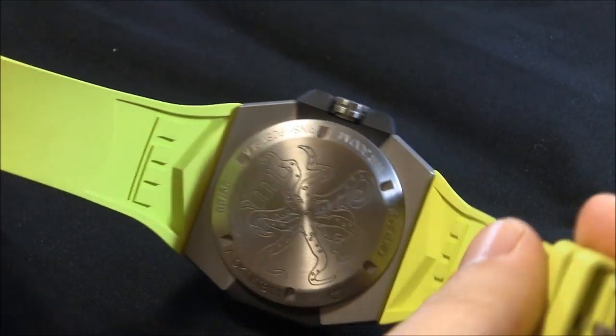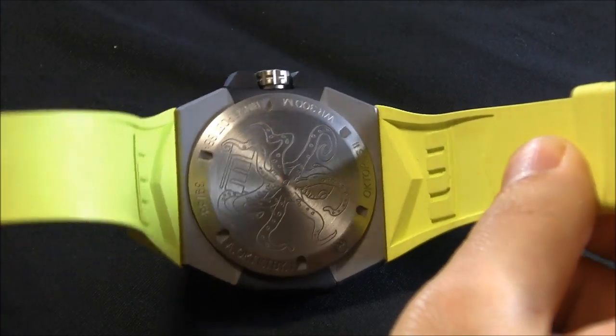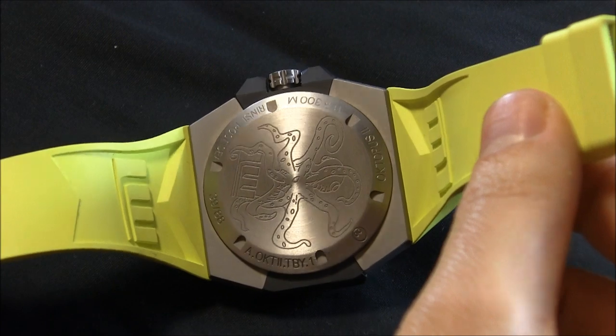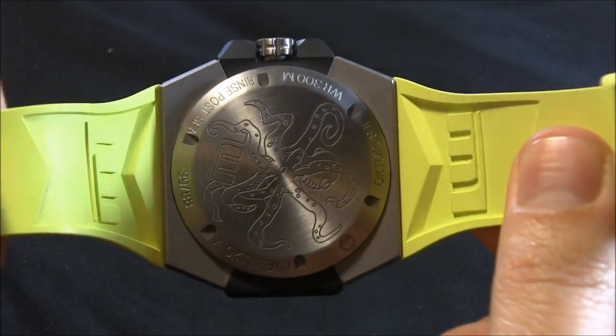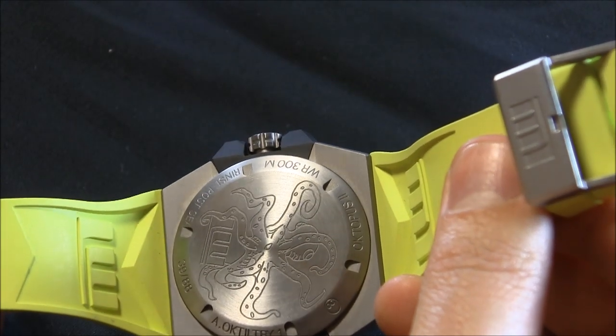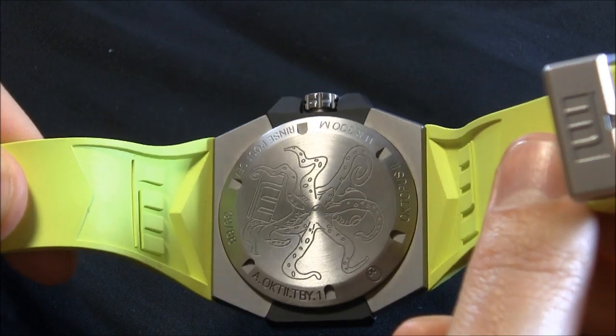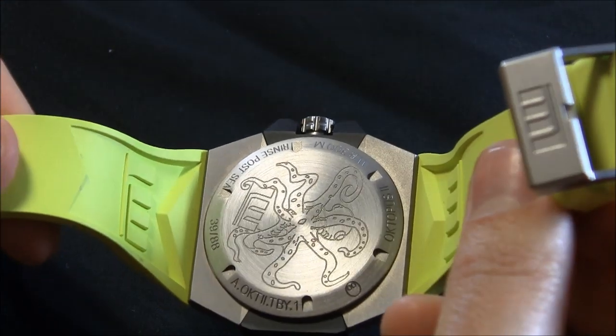I want to go to the back for a second. You can see this cool kind of engraving of this octopus with the LW logo at the bottom there. It's very cartoony, almost tattoo-like. I would have loved for there to be an exhibition case back because this movement is supposed to be pretty nice in here. They have a nice custom movement which was made for them with some interesting parts — I'll get to that in a moment.